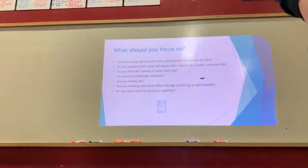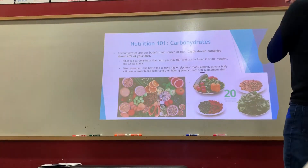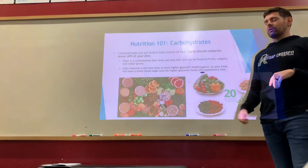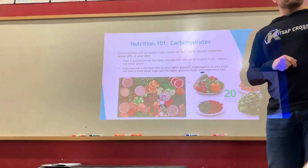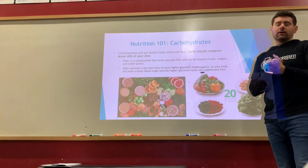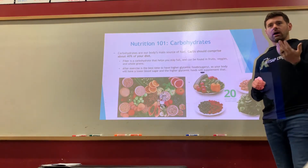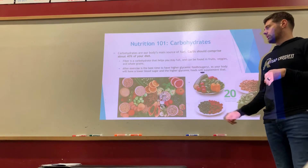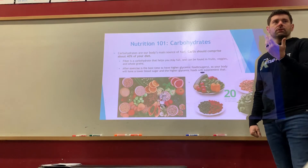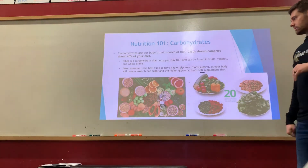Focus on quality foods, not just quantity. Look for good, nutritious foods as you go through this. Carbohydrates come in a few different forms: fruits, vegetables, and starches. Starches — like rice — are your high-power, high-octane carbohydrates. Fruits have a little more sugar but lots of good fiber. Then your basic vegetables — broccoli, cauliflower, spinach, lettuce — should be added to most of your meals.